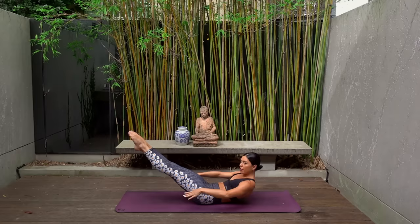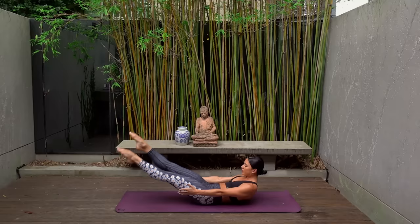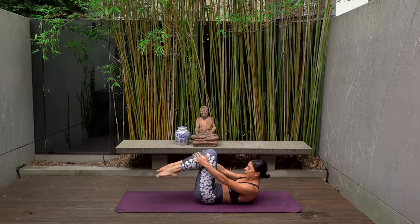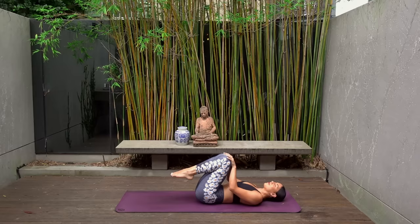Hold your legs extended, reach your hands by your hips, and let's flutter kick our legs for ten — nine, eight, seven, six, you can do it — five, four, three, two, and one. Well done, hug your knees in, turn your head right and left to release any tension.